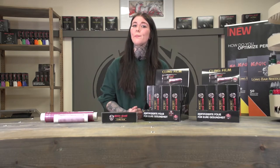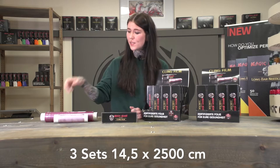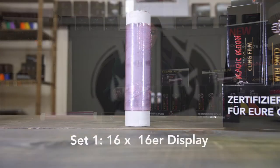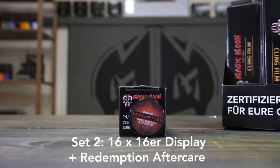The clean film is available in three different sets put together for the best aftercare results possible. Set one contains the foil. Set two contains foil and Redemption aftercare.